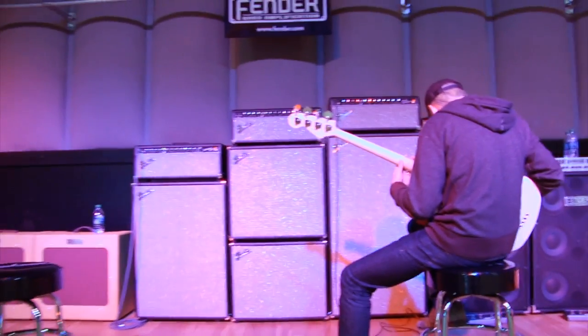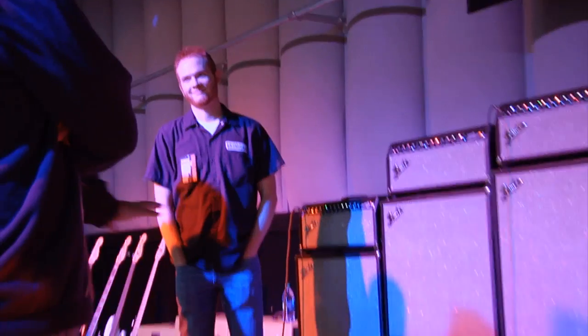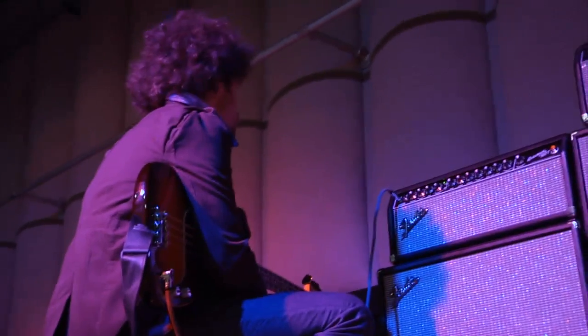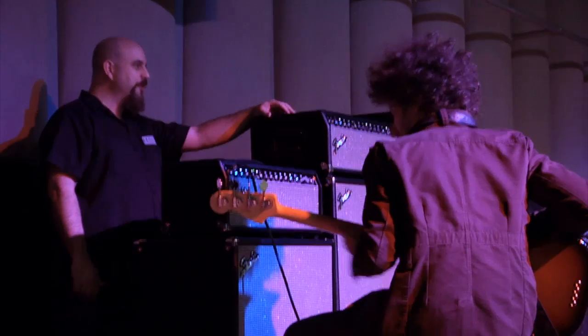The Bassman Pro family is a professional line of all two heads and three cabinets. The thing that is so striking is the visual — the grill with the silver cloth. It's got that whole vibe happening. They look like they belong on a stadium stage.